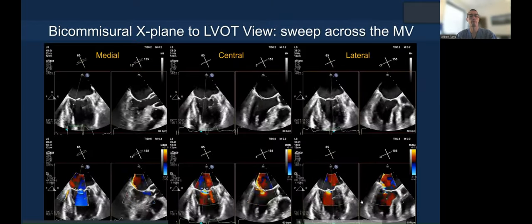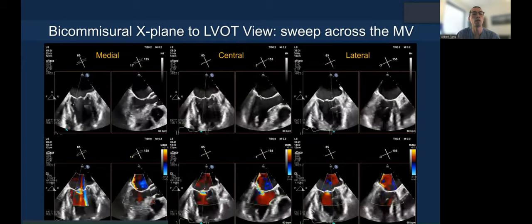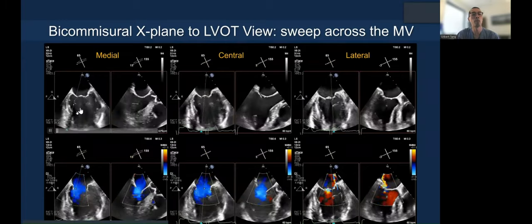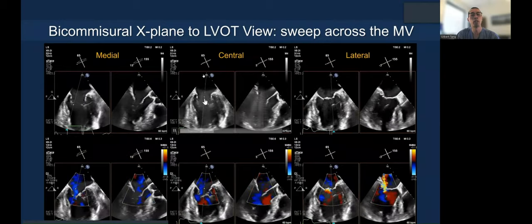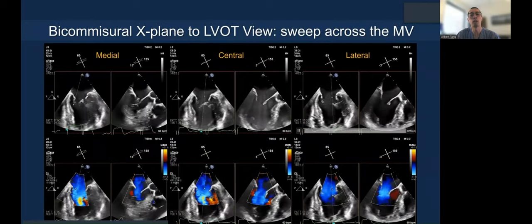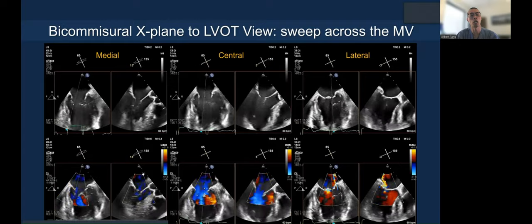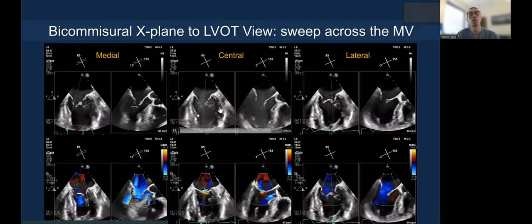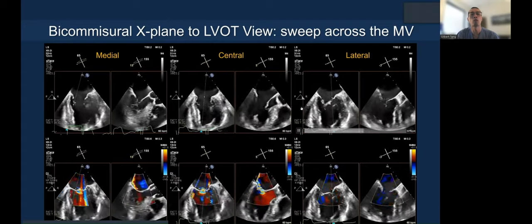You then perform a sweep. You can see the medial side on the left where the cursor is located on the medial aspect of the valve, then sweep to the middle, and then sweep lateral — both with and without color. Color tells you where the jet location is and the width of the jet; without color shows you the actual pathology where you're trying to grasp.